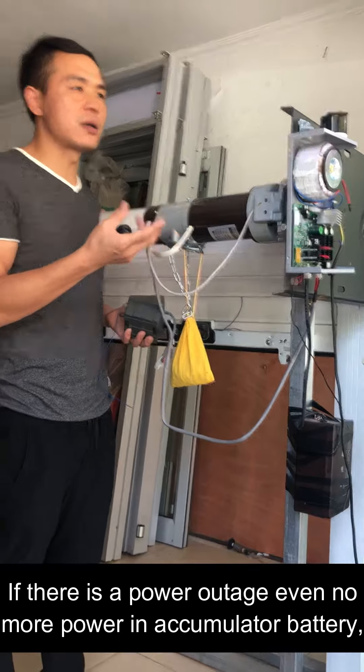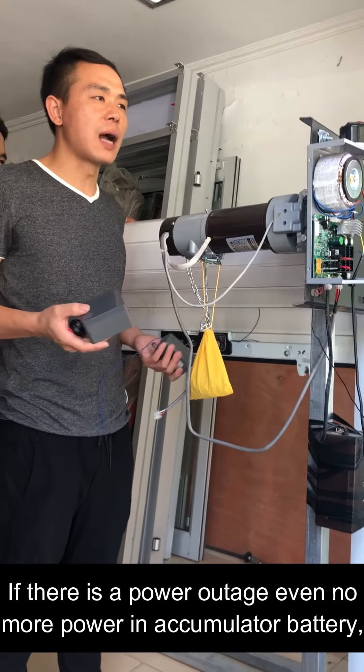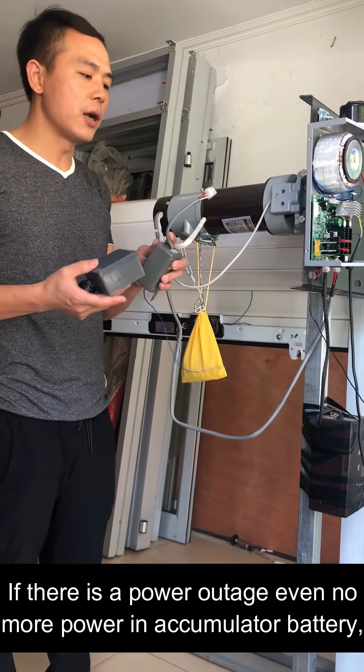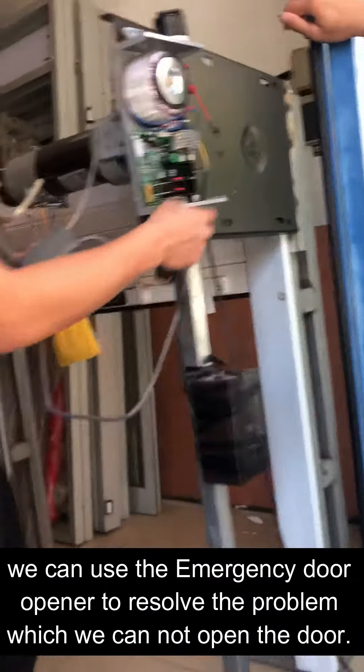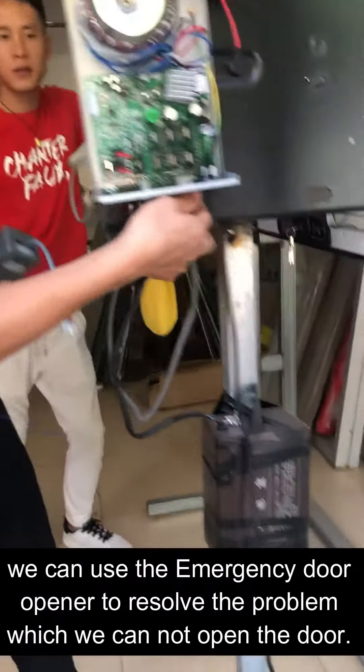The following video is about how the emergency door opener works. If there is a power outage, even no more power in the accumulated battery, we can use the emergency door opener to resolve the problem of not being able to open the door.